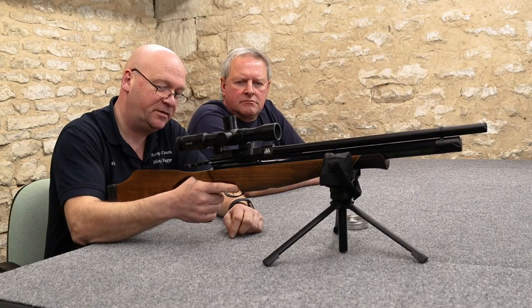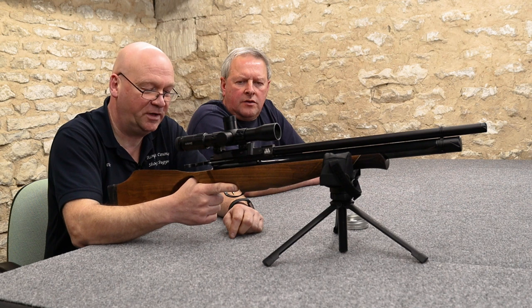The handling of this rifle — my hand fits this thumbhole absolutely perfectly. It is nice.